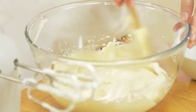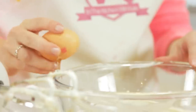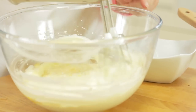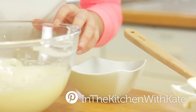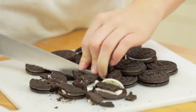Scrape round the bowl before adding in the first egg. As well as having Oreos as the base, we're going to add them into the filling too. Roughly chop up your Oreos to however big or small you would like — I'm using around 12, but feel free to use more or less.